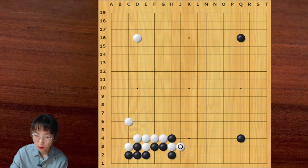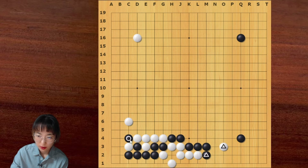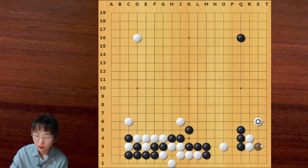Let me show you one more time. I can continue with this push and then this cut is ready. Then black should play atari underneath. This is a joseki. The important thing for white is to play here first, and then capture this one stone, and then hit here — this is a vital point. And then I can go here. If you are a fighter, you can play like this. But you can take the corner — this is good enough for white.